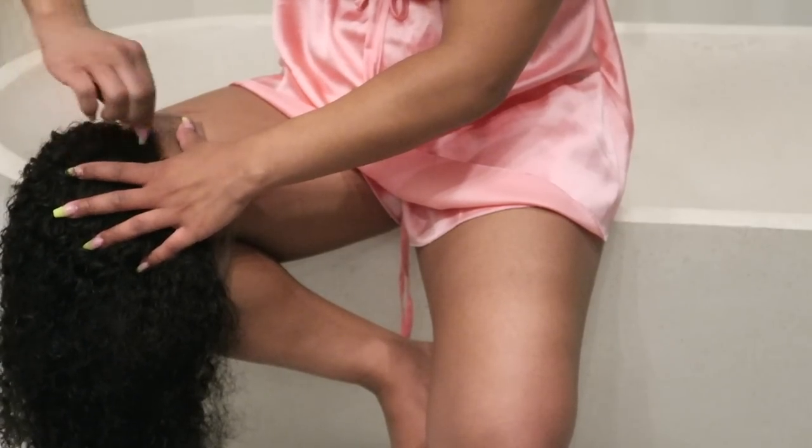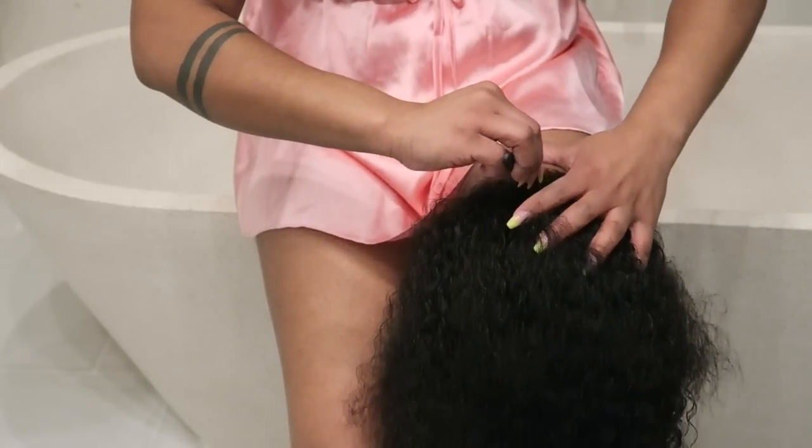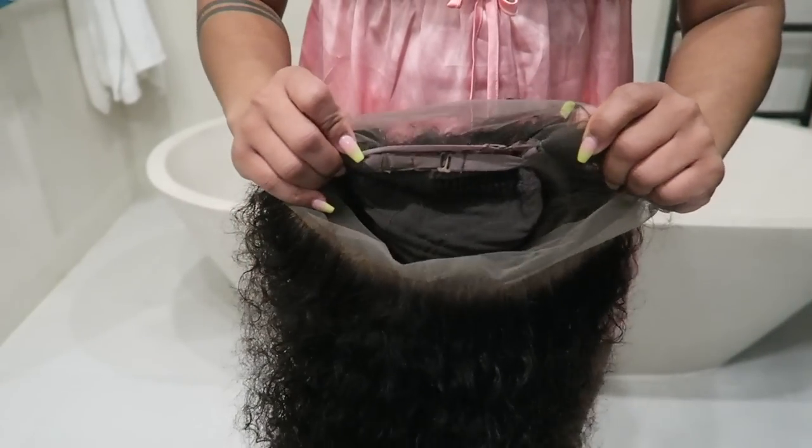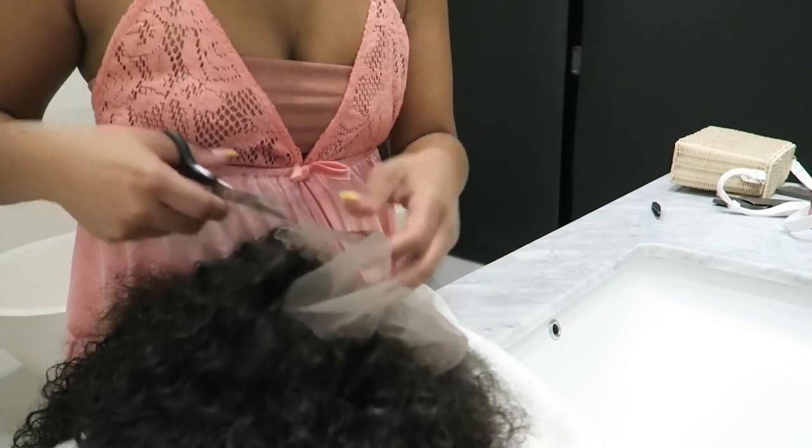I needed to get my hairline looking nice, fresh, and really customized. I didn't use a headband — I went ahead and used the actual adjustable straps that came with the wig, and then it was time to cut the lace off.